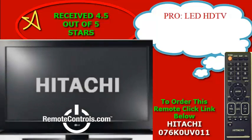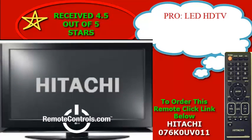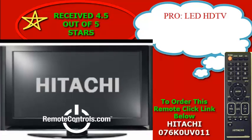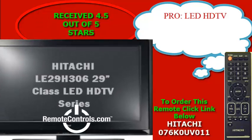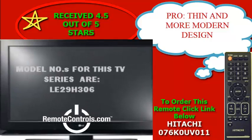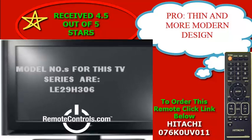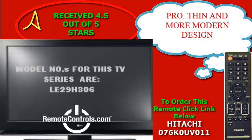Welcome and thanks for joining us for a review of Hitachi's LE29H306 29-inch class LED HDTV series. This series features a clear HD picture that is in 720p resolution for great visuals. There is a standard 60Hz refresh rate to reduce motion blur of fast moving objects.